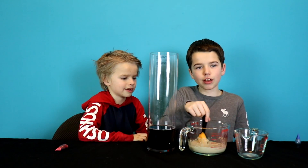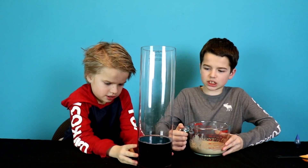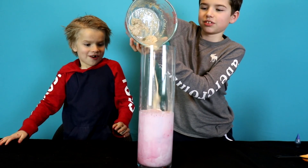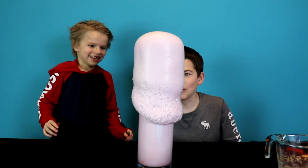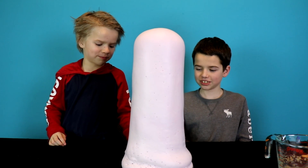Now the fun part. We're gonna put our catalyst into our mixture of stuff. What's happening? Can we touch it? Yeah, go ahead and touch it. Ah, it's burning!